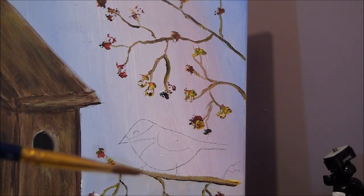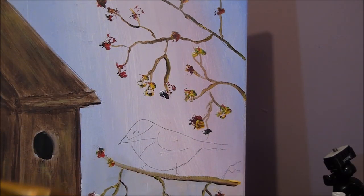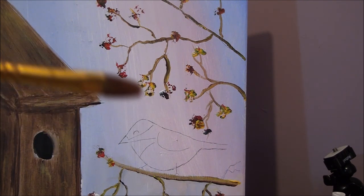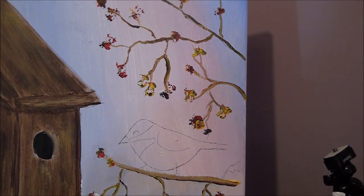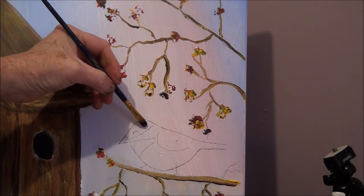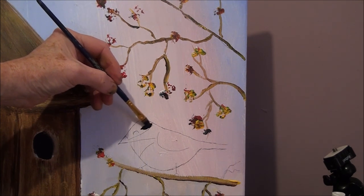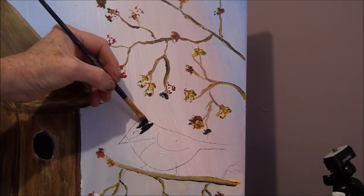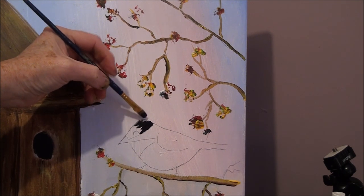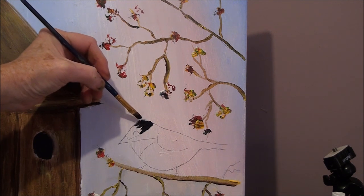For the chickadee, all you need is a small flat brush or a small round brush. I'm using a small flat filbert brush, very small because the chickadee is not that big. We're going to paint in the darks first. There's a dark up here on the head, so add black and a little bit of ultramarine blue to your black, and just fill that in first, working around the eye.